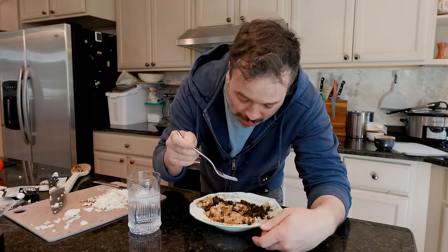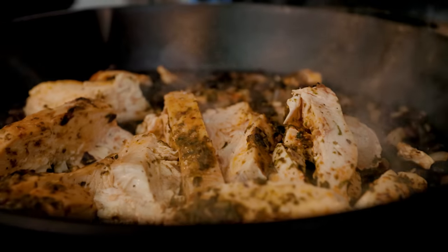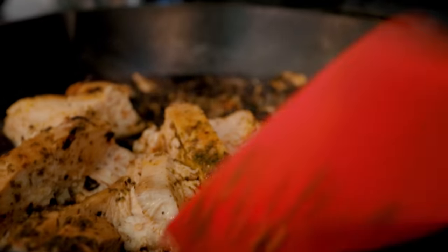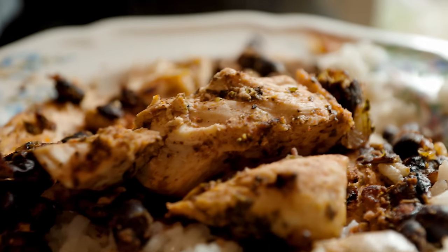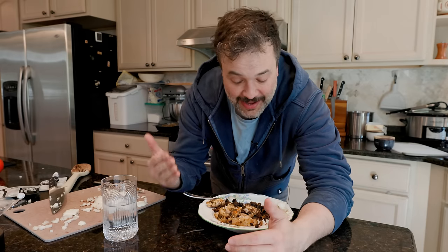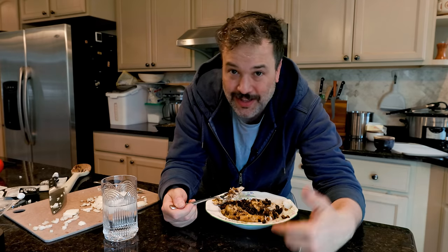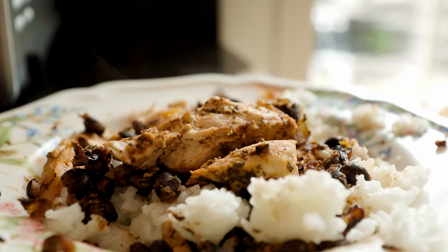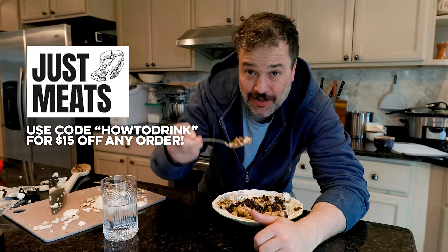It's excellent — I could easily devour this in 30 seconds. I don't eat red meat, and Just Meats makes it easy to get chicken or turkey. They can adhere to whatever your dietary requirements are — no artificial colors, no artificial flavors, beef is grass-fed and grass-finished. They offer a money-back guarantee, and you can heat this up in about two minutes. Use the link in the pinned comment or use code HOWTODRINK to get $15 off your first order, which stacks with any other deals currently running.